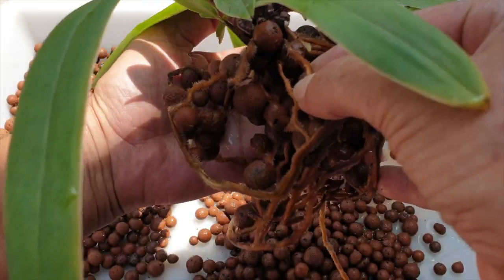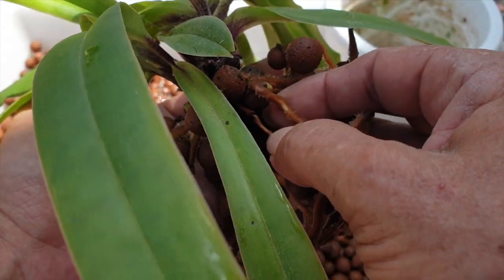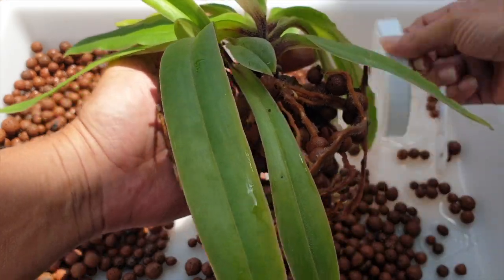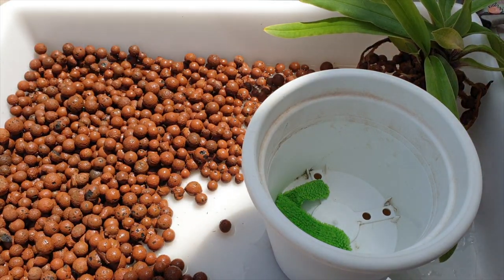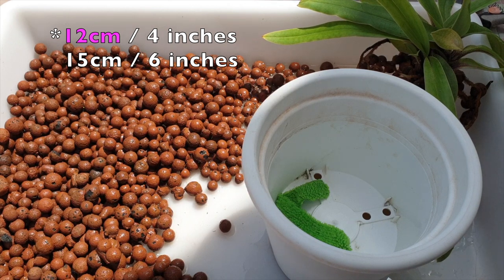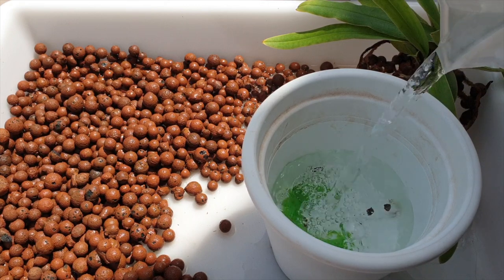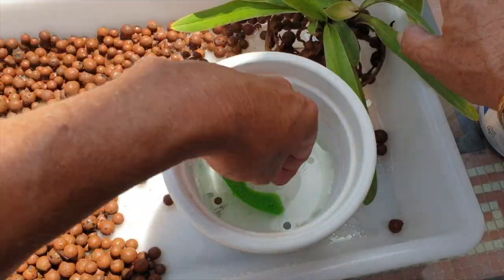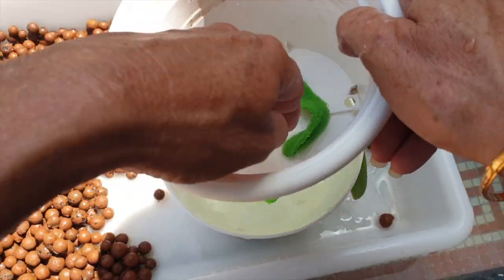I did bruise one root right here — the fuzz is gone — but I hope it won't affect the overall health of it. Let's get the new pot. The new pot is not that much bigger: I'm going from 8 centimeters to 15 centimeters. Judging by the root system of this orchid, this is perfect. Because she has so much root system, we're going to put water into the pot so the lecca can fill around easily and gently. The roots are going to go right at the base — same procedure as with the other one.